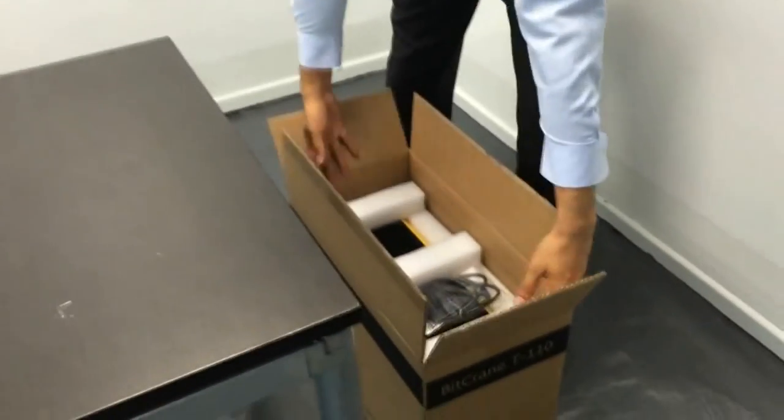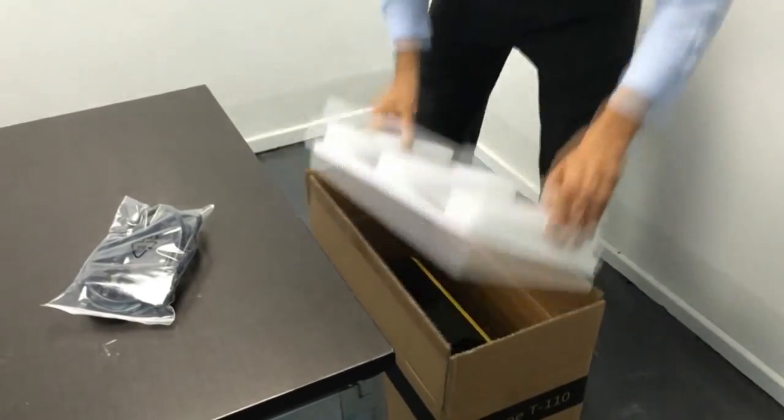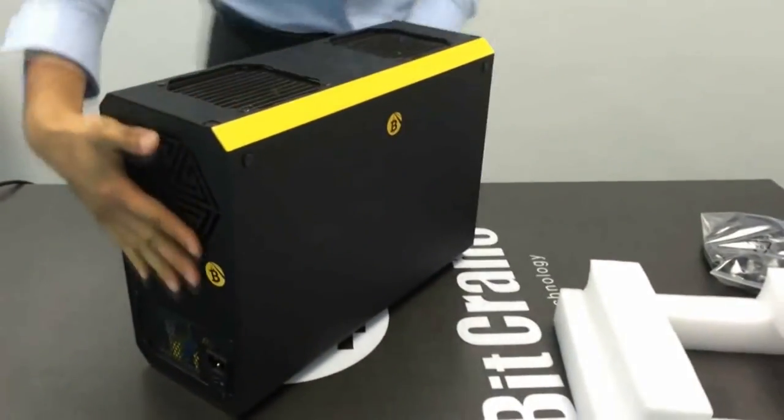After opening up your packaging box, first remove the upper polystyrene lid and the power cable, which is packed according to the region of your ship-to location. Now remove the T110 from the box, which you'll notice is very light, weighing just over 9 kg.